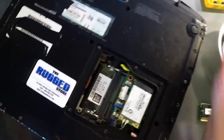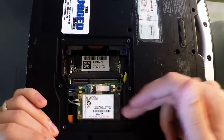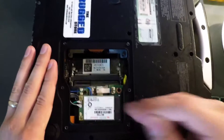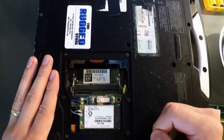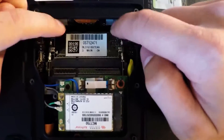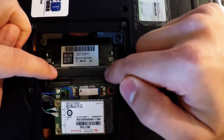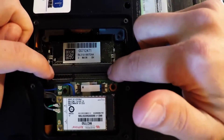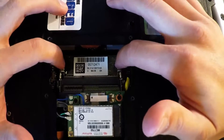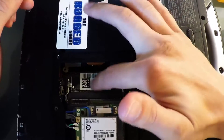Now you can see the internal components. This unit has a wireless air card that allows it to access the internet wherever you have a cellular connection — we'll go through that in a later video. Right now we're interested in the RAM. You can see this is where the RAM would be. There are two slots, so you can have many different configurations: four plus four for a total of eight gigabytes, or two cards of eight gigabytes each for a total of 16. What we're putting in today is a four gigabyte card, going into the rear slot.